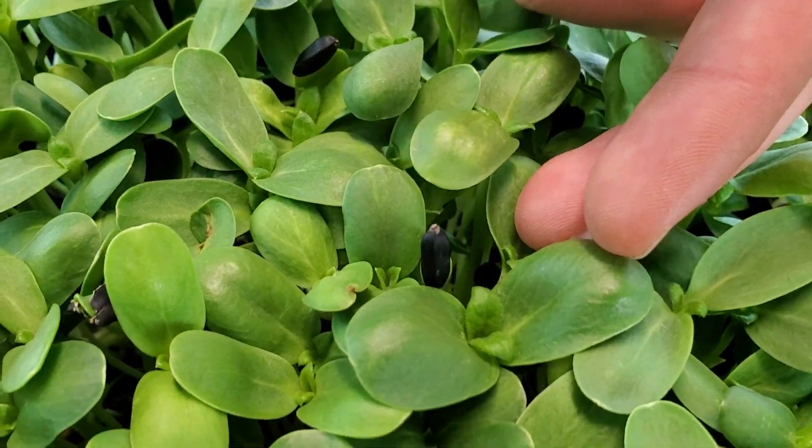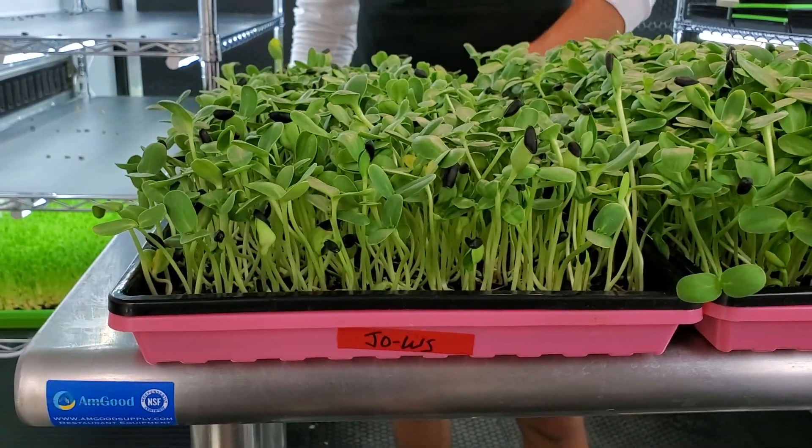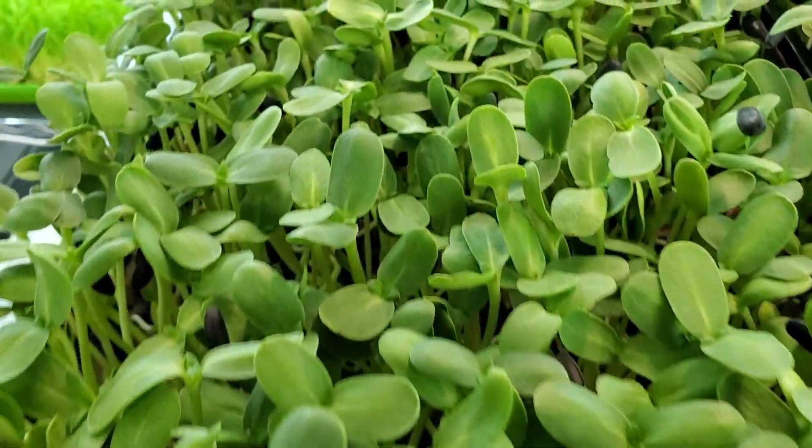I mean, I've never seen cotyledons so huge — cotyledons, whatever you want to call them. I just say cotyledons because it sounds like a dinosaur.